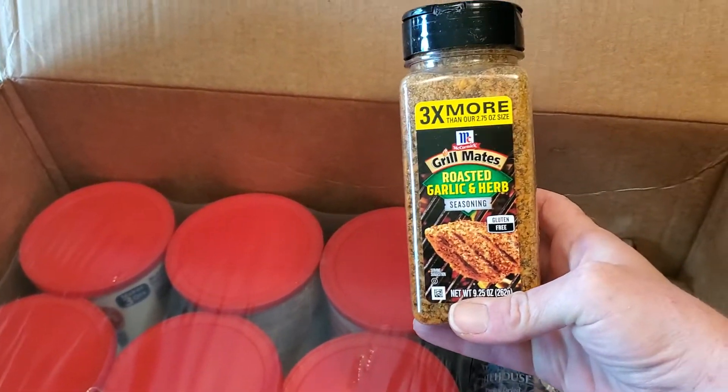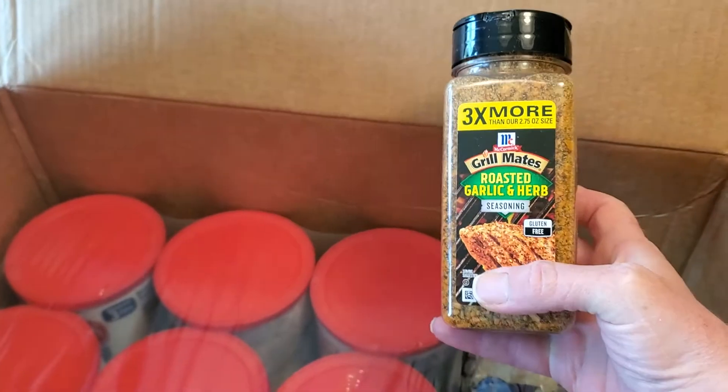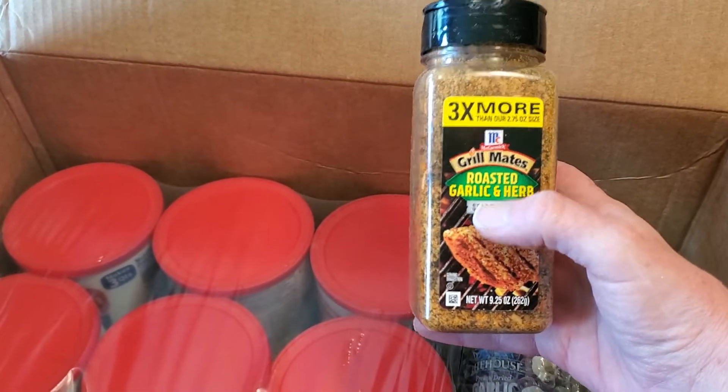Grillmates — this is our absolute favorite. We use this on steaks and burgers and we were running out of it. I'm actually able to get it cheaper on Amazon than in the store, so I just buy it from them.